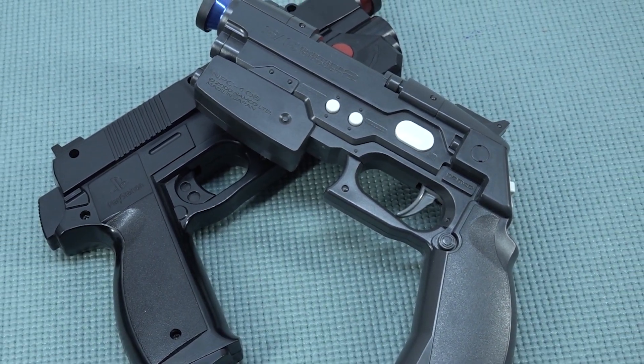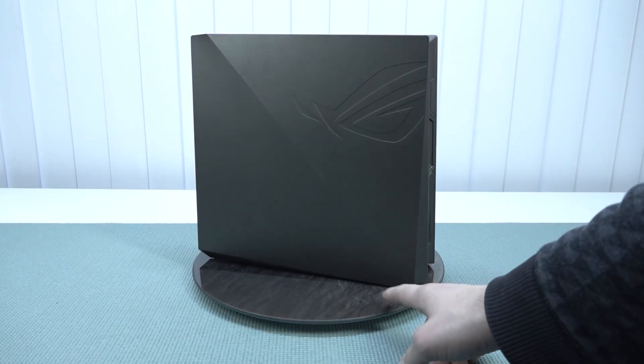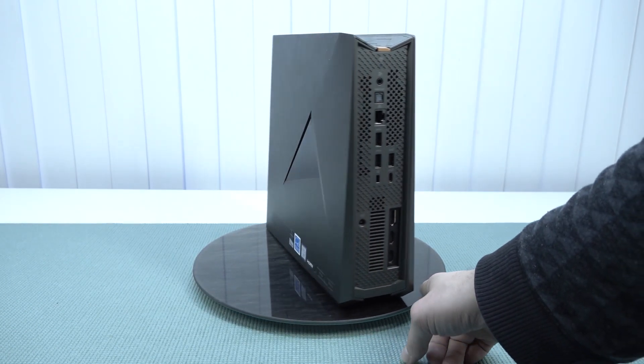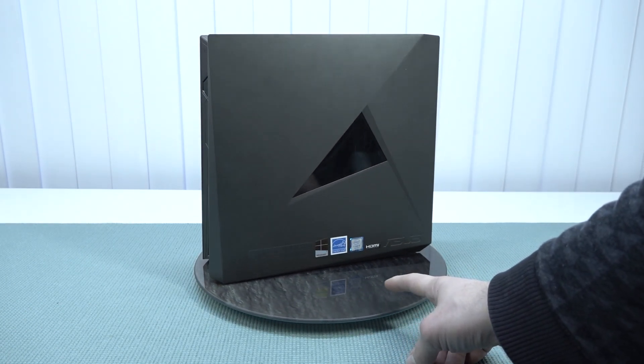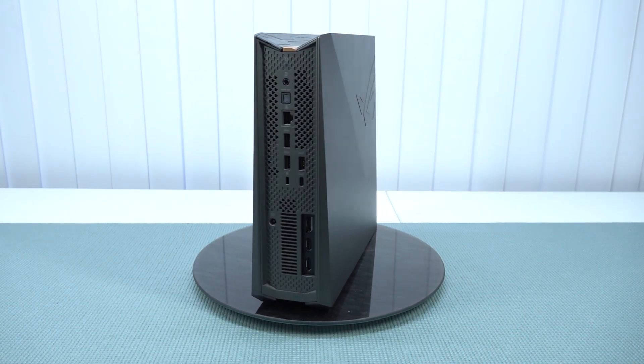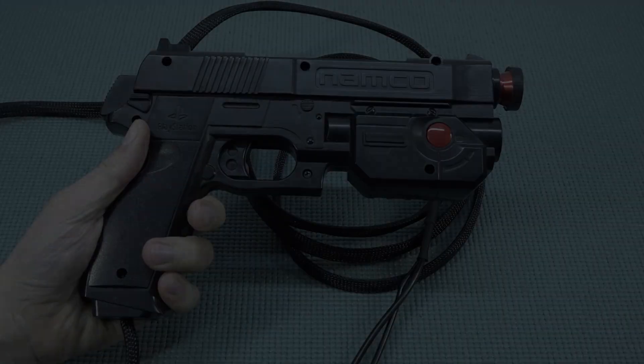For my setup I have chosen the Asus GR8 — basically an i5 sixth generation with a GTX 1060. It's not the most powerful device, but it is powerful enough to run up to PlayStation 3 games, so it's going to be a lot of fun.